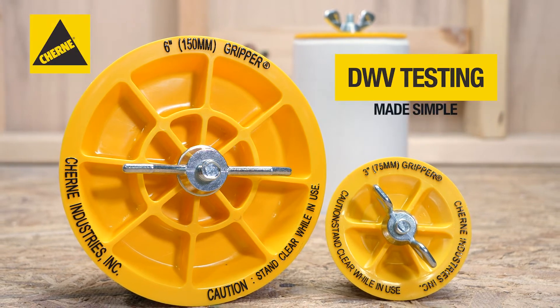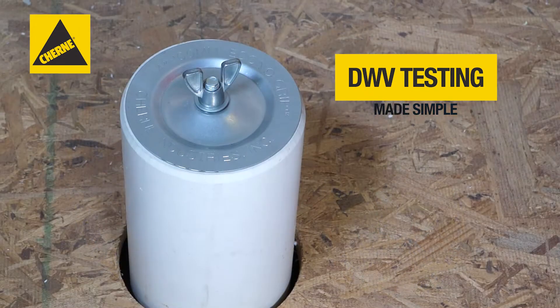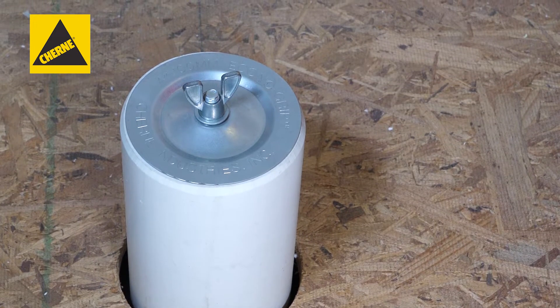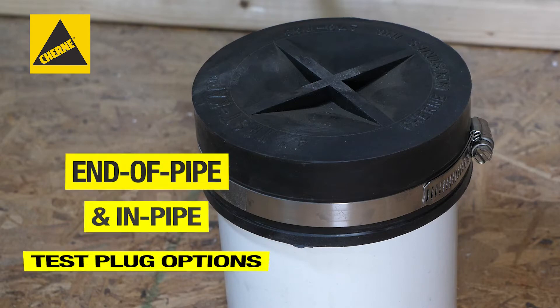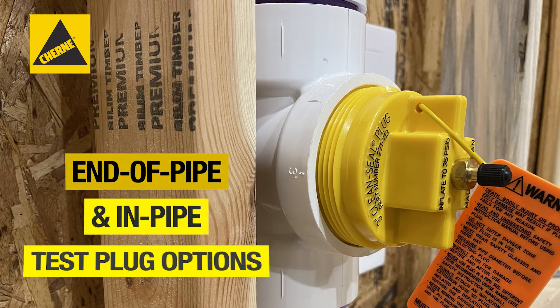Churney mechanical clean-out plugs provide quick and easy DWV stack testing, eliminating backsplash through a mechanical tool-free operation. With a variety of end-of-pipe and in-pipe options, it's easy to find the right mechanical test plug for the job.